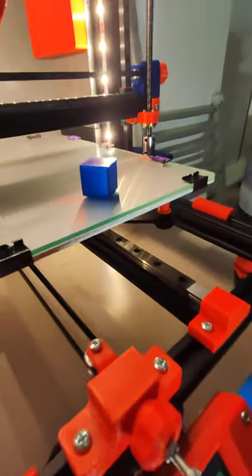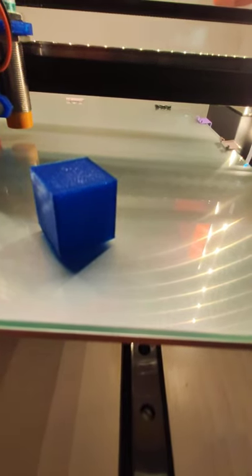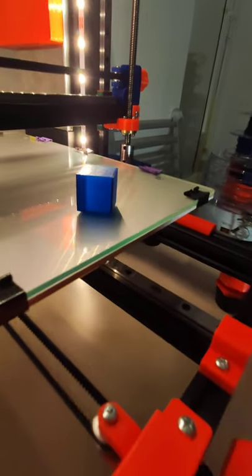This is the cube I printed. It's quite nice — not bad.